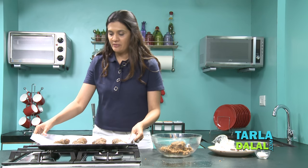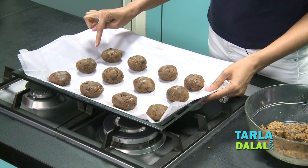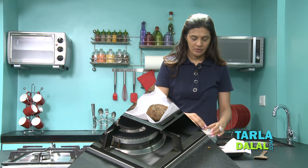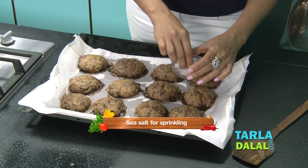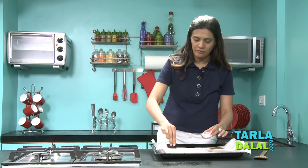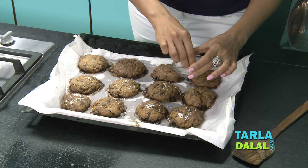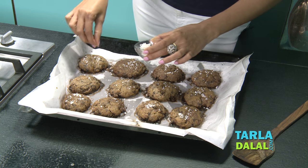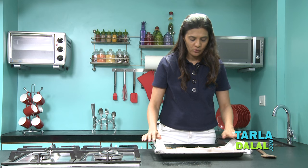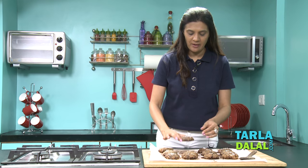Bake in a preheated oven at 180 degrees for about 10 to 12 minutes. You will see that the cookies turn a little brown on the edges, so take them out and make sure they don't get burnt. We've got our cookies out of the oven. Sprinkle some sea salt as soon as they come out of the oven so it sticks on to the cookies. Allow the cookies to cool down completely before you touch them.